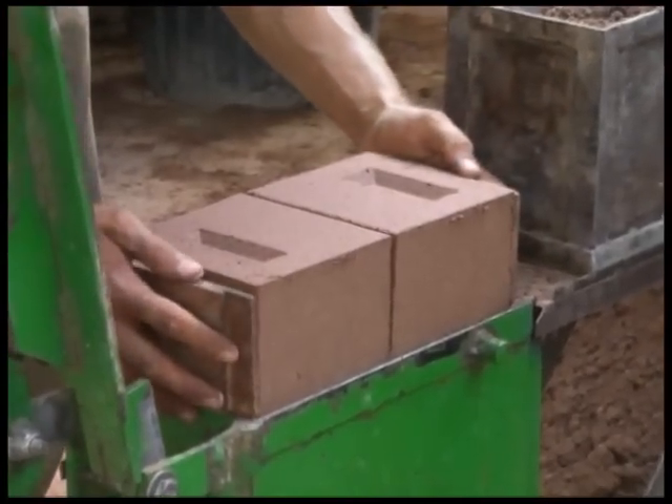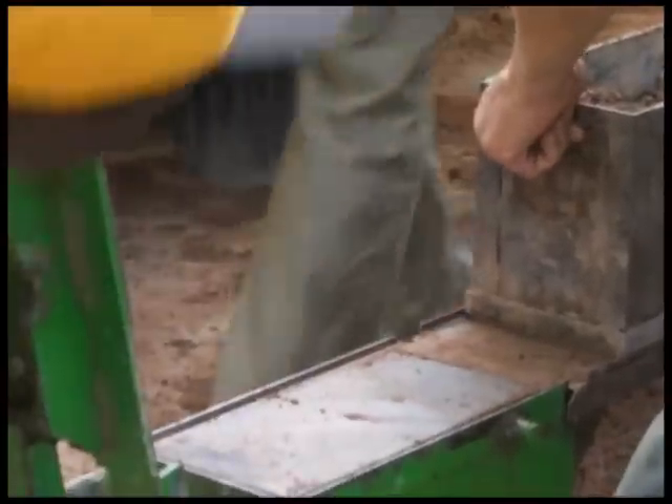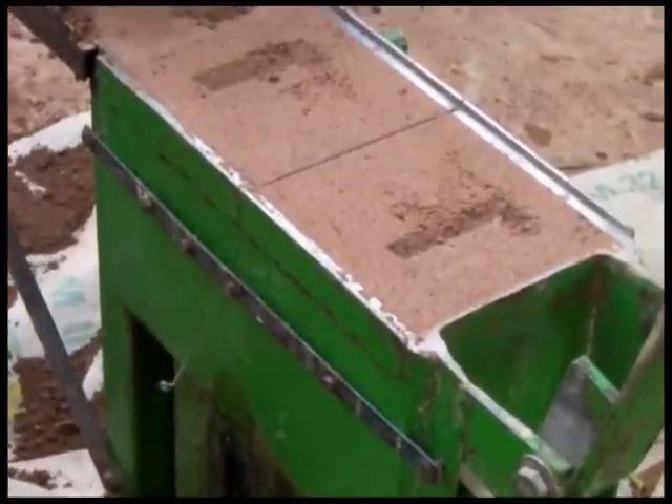And that's one block, which seems to work pretty good. It seems like that is the technique that's going to work well for half blocks, but the main problem is we want to make six blocks in one cut.